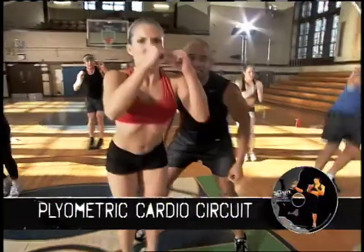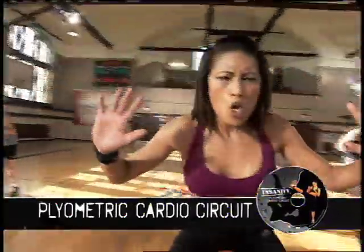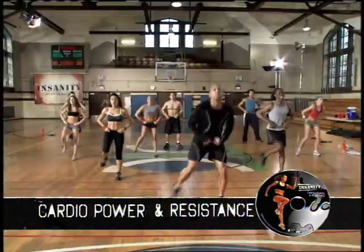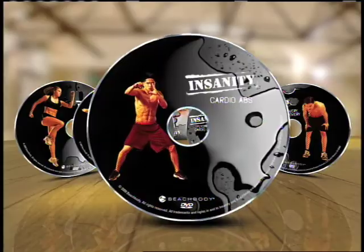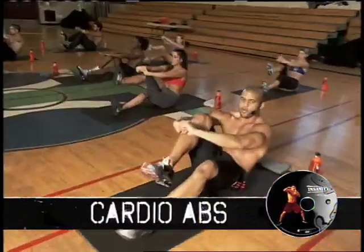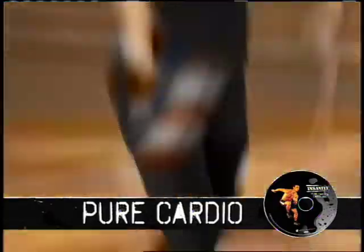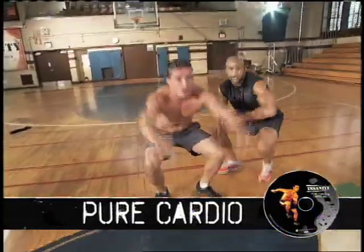Month one includes plyometric circuit — intervals of fat-scorching cardio; an intense lower body plyo; power and resistance, with intervals of strength training and power moves to create lean sculpted muscle and upper body definition; cardio abs, explosive intervals of cardio and core moves for a rock-hard core and insane abdominals; and pure cardio — non-stop extreme cardio with no rest at all. Melts body fat like candle wax.